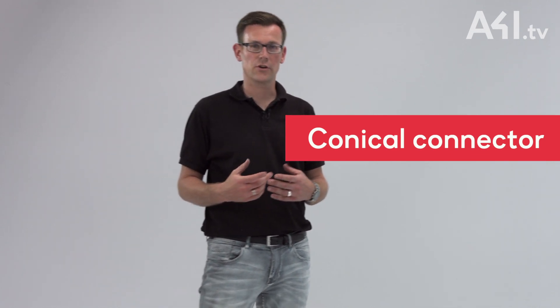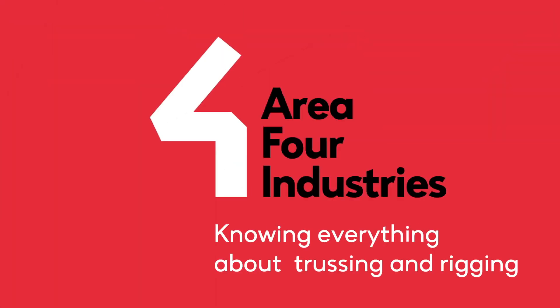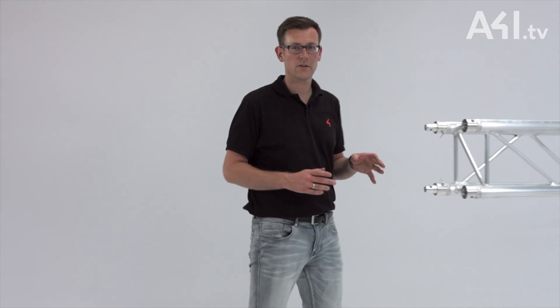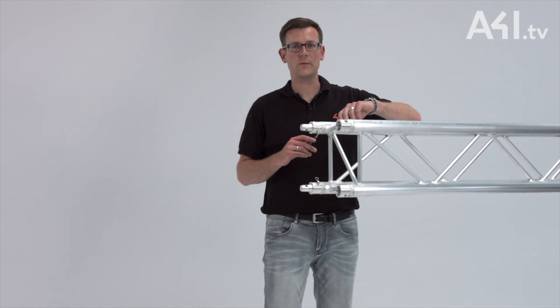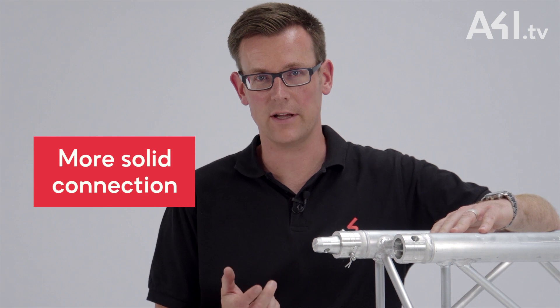After presenting the spigot connector in the first video of this series, we will now move on to the conical connector. This connection system is based on the same functional principle, but its design allows for a more solid connection.